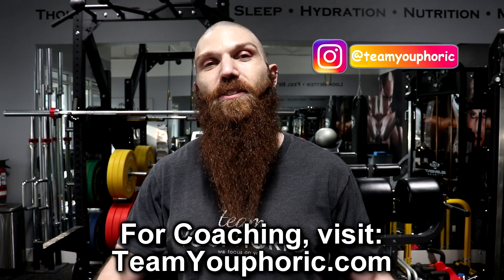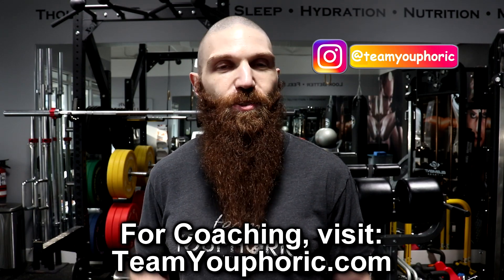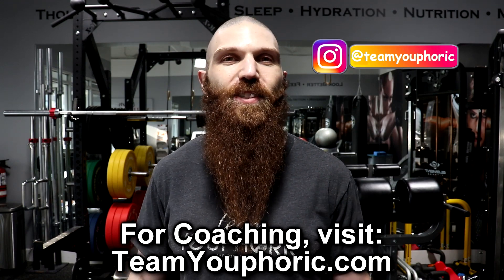Those are my top five snacks for the carnivore diet. If you guys have any suggestions for other videos or things you'd like to know, go ahead and ask down in the comment section. If you've tried any of these snacks, let me know what you thought. If you enjoyed the video, be sure to smash that like button so I know to keep making these Q&A videos. And if you're new to the channel or haven't subscribed yet, be sure to subscribe and hit the notification bell — I'll be uploading new videos every single day. Thanks for tuning in and I'll see you again tomorrow.